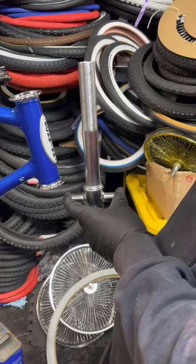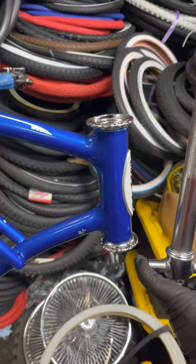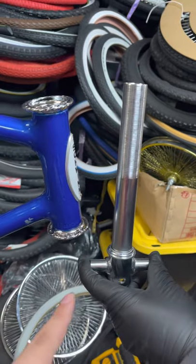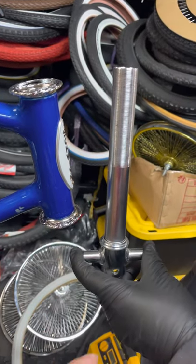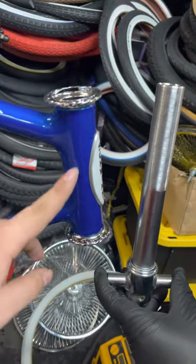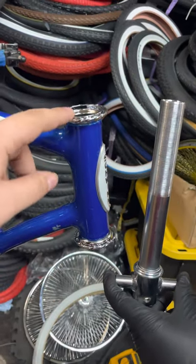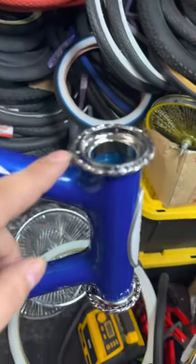Now we're going to be showing you how to properly measure the t-bar onto the headset. Usually when these come in different sizes — most of the times when it's a 26 to 24 inch — you're going to have to cut it down. It's also going to depend on how much you cut down depending on the size, how long this part is right here, and also what type of cups you have. Right here we have the twisted cups.